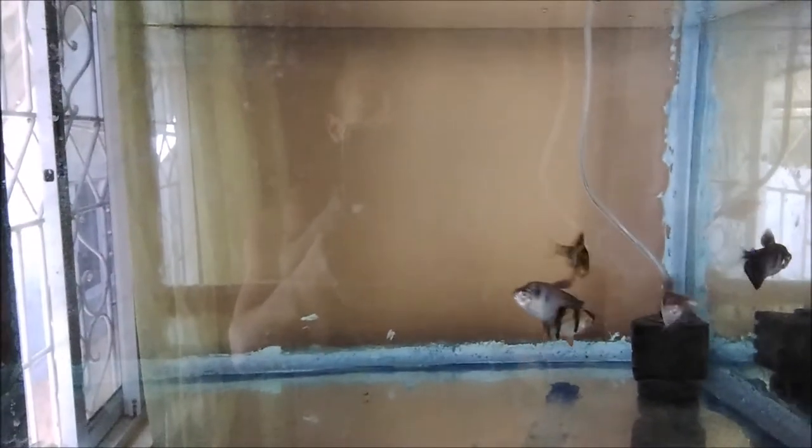Hi everybody, welcome again to another episode of Fish Keeping Jamaica. Here you see some fish swimming — these are my newly acquired tiger barbs. I got my tetra a few weeks ago and I bred my tetra; you saw the fry swimming, but I guess it was a temperature issue between indoor and outdoor, and they died.